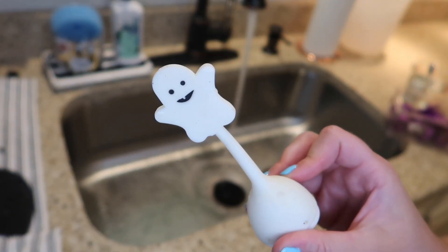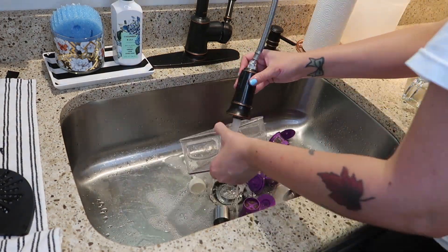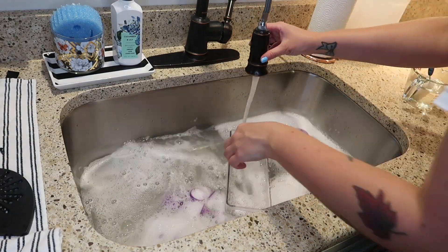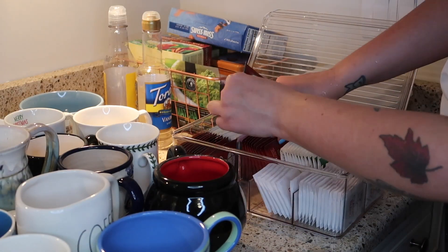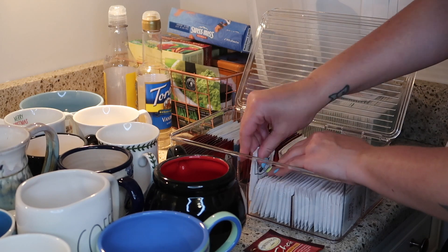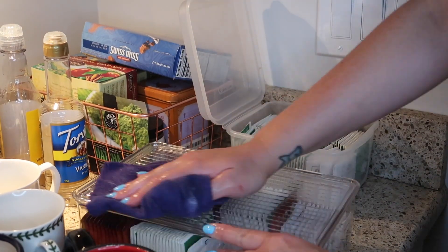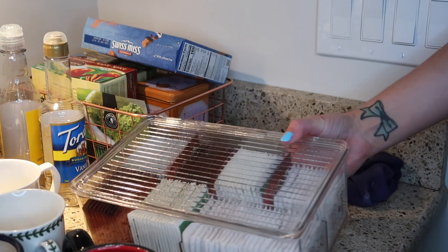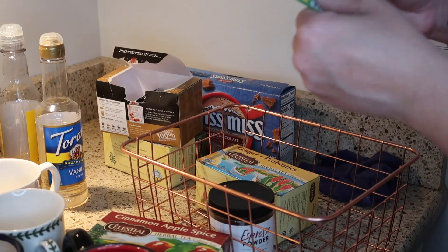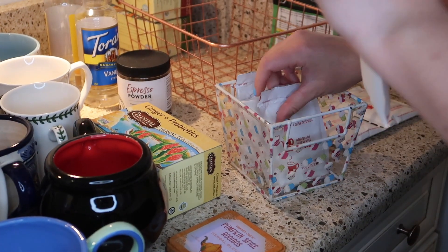My tea diffuser, reusable k-cups, and the little plastic container I keep them in all go into hot soapy water to soak while I reorganize the cabinet. I'm basically just assessing everything I have and restocking my little tea organizer. Probably close to five or six years ago I bought a bulk order of green tea from Amazon — I swear this tea is going to last me the rest of my life. I condense down a lot of the boxes, and I put all of my little hot chocolate packets into a nice little container.